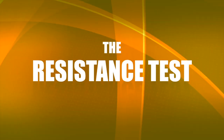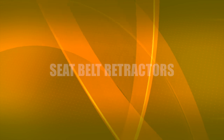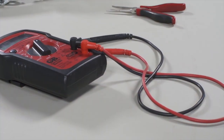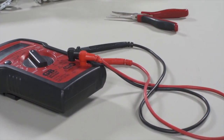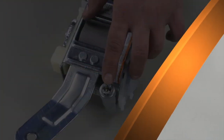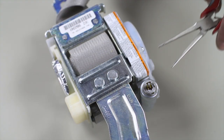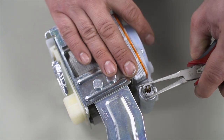This part is tricky, so pay attention. For this test, you will need a multimeter and a pair of small sensitive pliers. Locate the plug on the seatbelt — on this seatbelt, we see it here. First, we need to remove the plastic housing. Without doing so, we will not have a correct reading. Use the pliers to carefully remove the plastic housing.